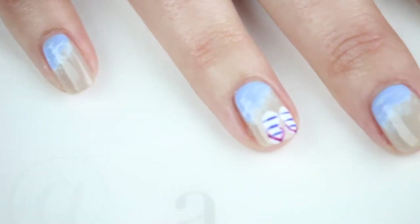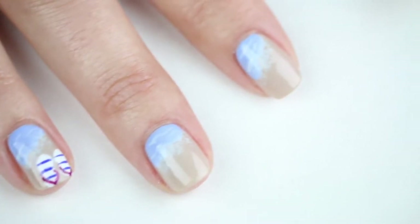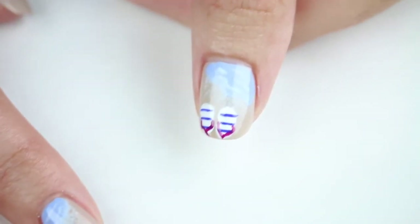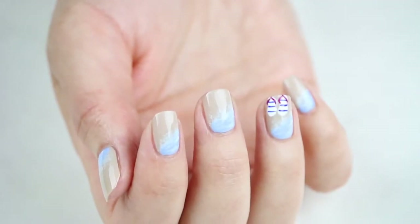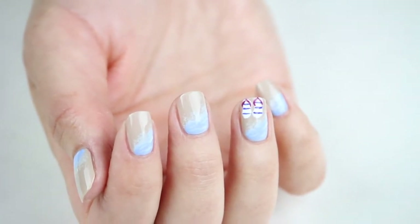Hey everyone! Welcome to my channel. I'm Jennifer, also known as Chroma Nails, and today I have just one question for you. Who loves the ocean? I'm lucky enough to live near the beach year-round, so today I have a look for you that's inspired by the waves and my favorite summer staple, the flip-flop. Let's get painting!